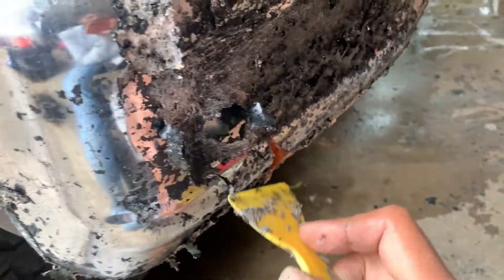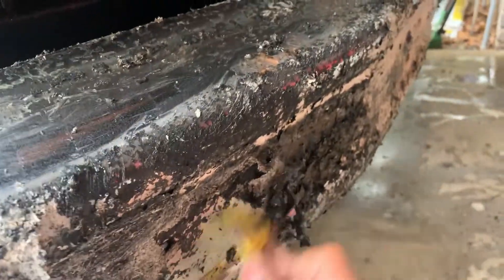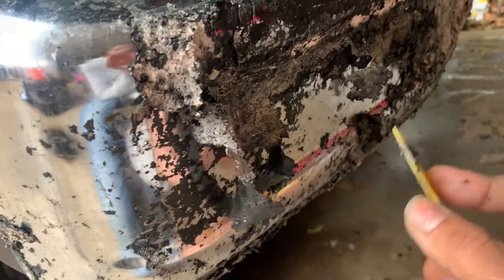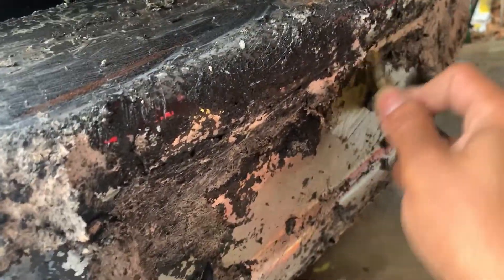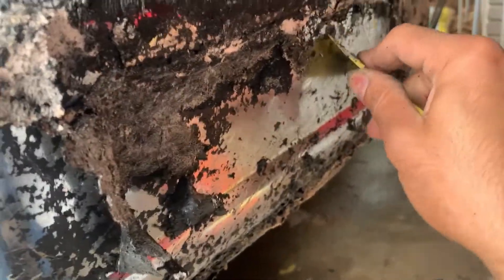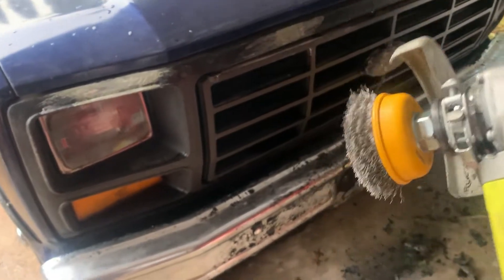I've applied it about two to three times because it kept drying out. It's flaking really well now and I've finally got to a point where I can get through most of it — looking pretty good actually. I'll need more applications though because some areas are still pretty stubborn. That might just be the chrome showing in some spots.